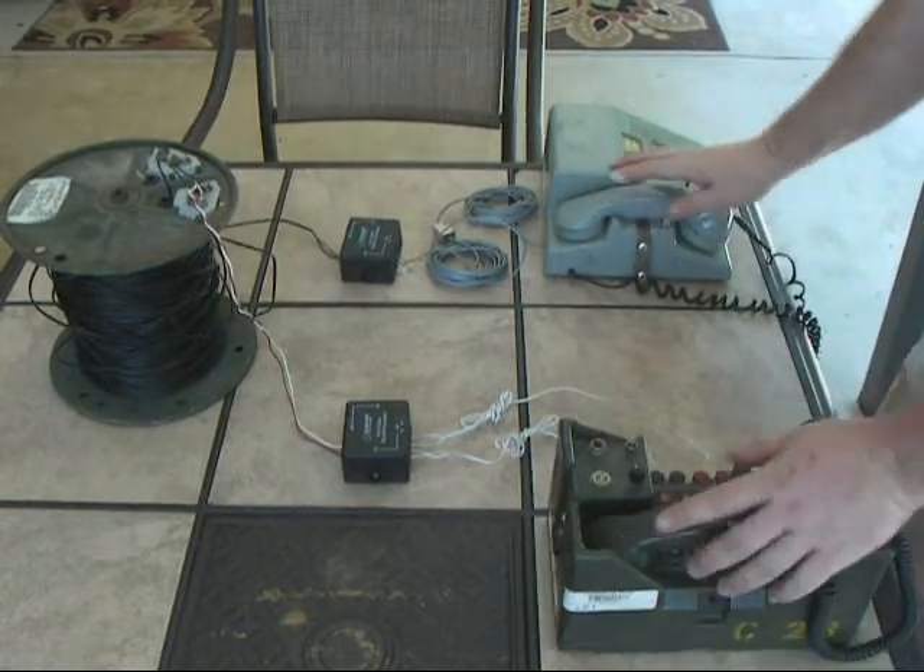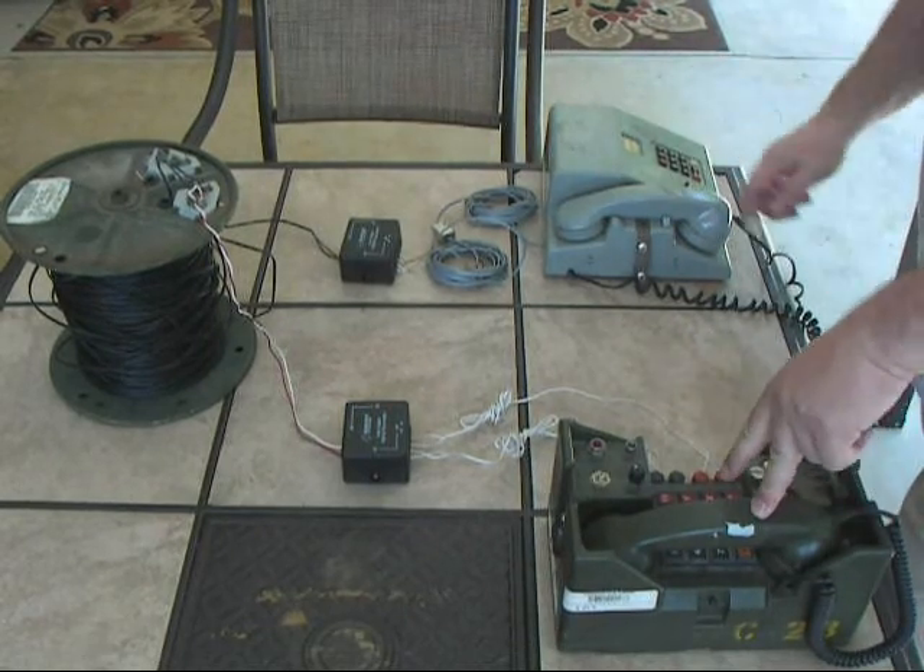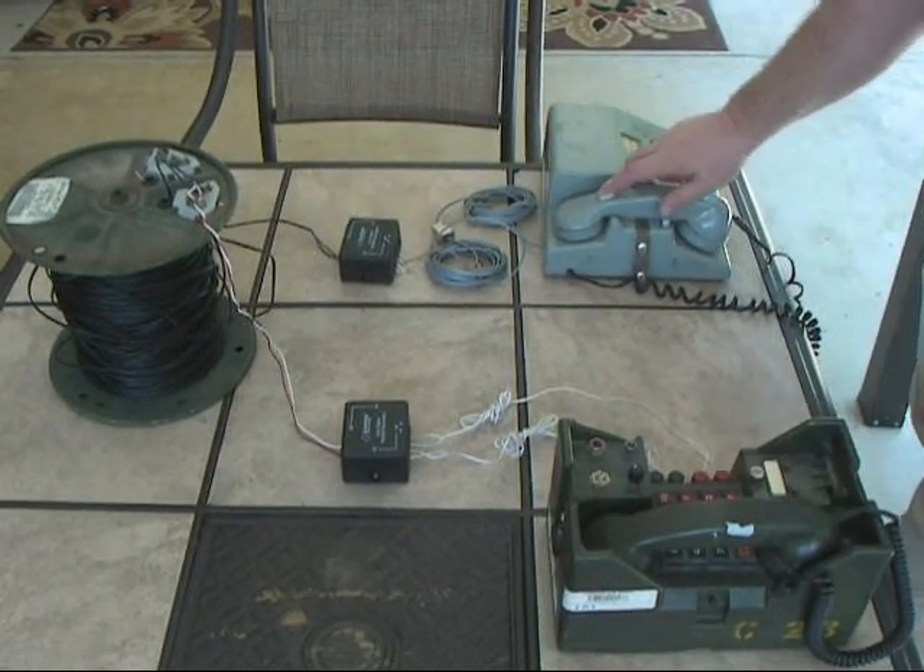Okay. We had audio going both ways. Now we'll go ahead and reverse the call — we'll call from the 341 to the 838.